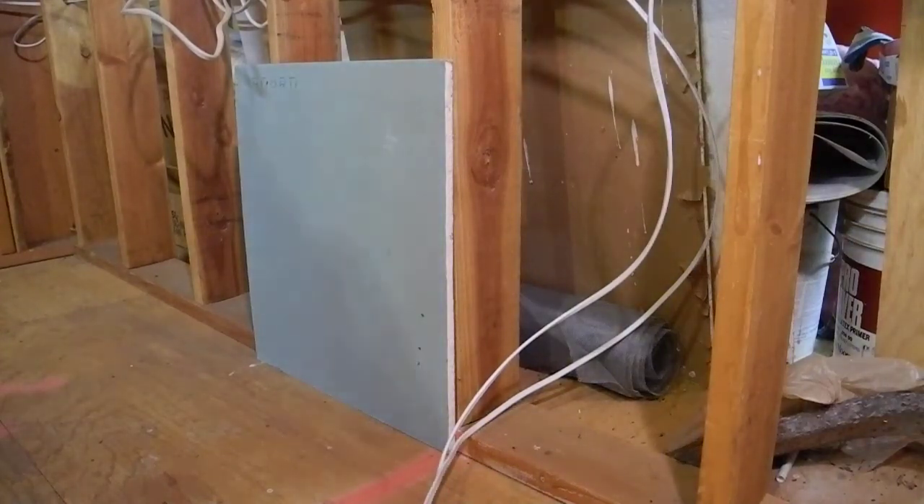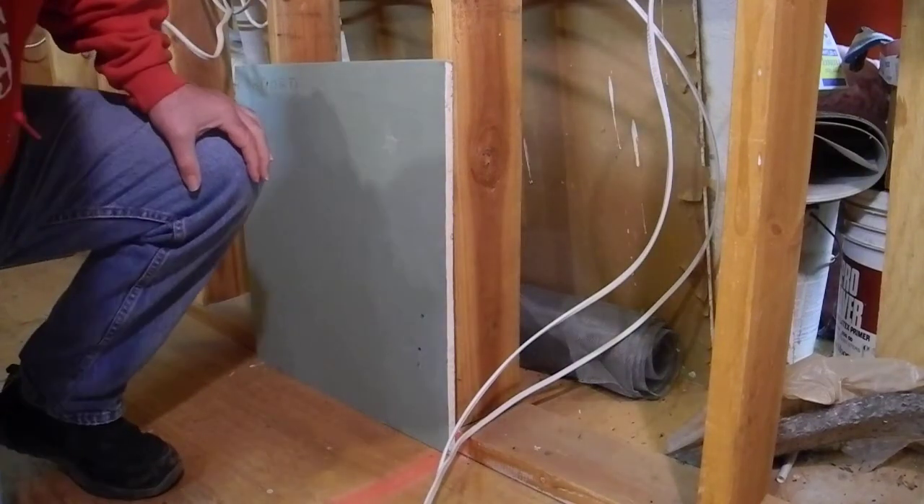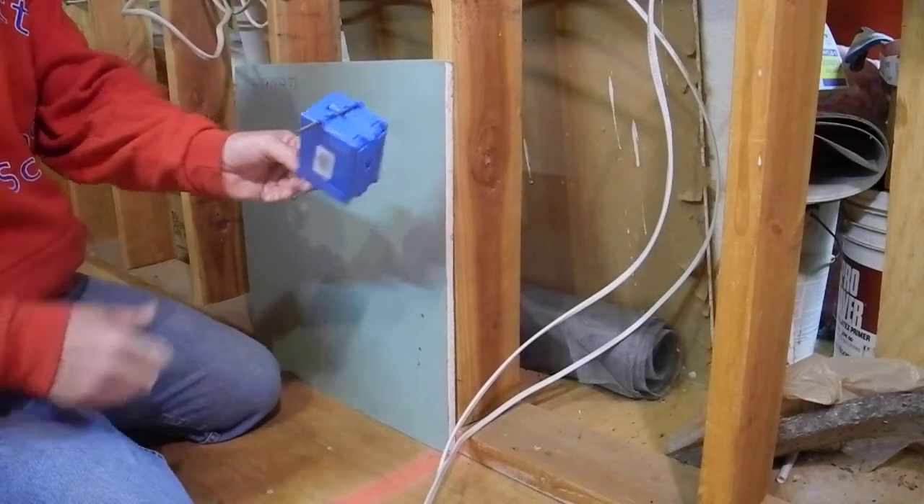All right, so what we're going to do is we're going to look at wiring an electrical circuit today — just auto install a typical box for an outlet.